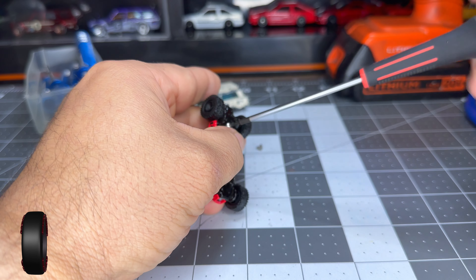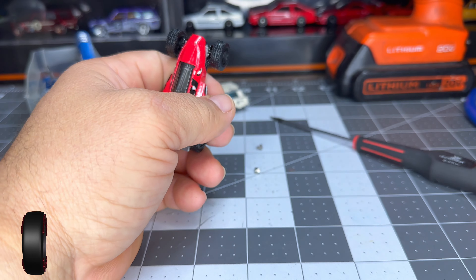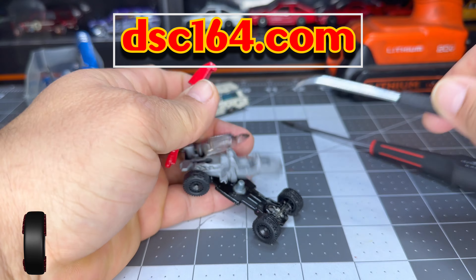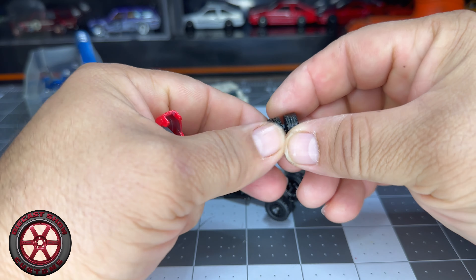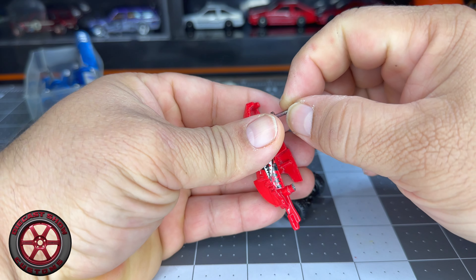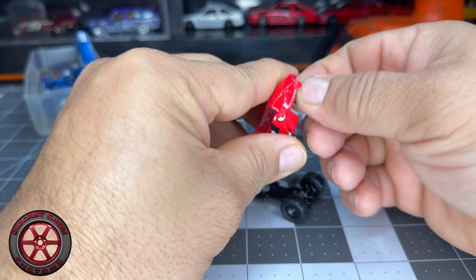By the way, this Two Jet C has a metal base, in case you were wondering. Got myself a pry bar here. The wheels fit perfectly — I didn't have to do new axles or anything. I have my long 256 screws here, which I use to hold the casting. You've probably seen this before.